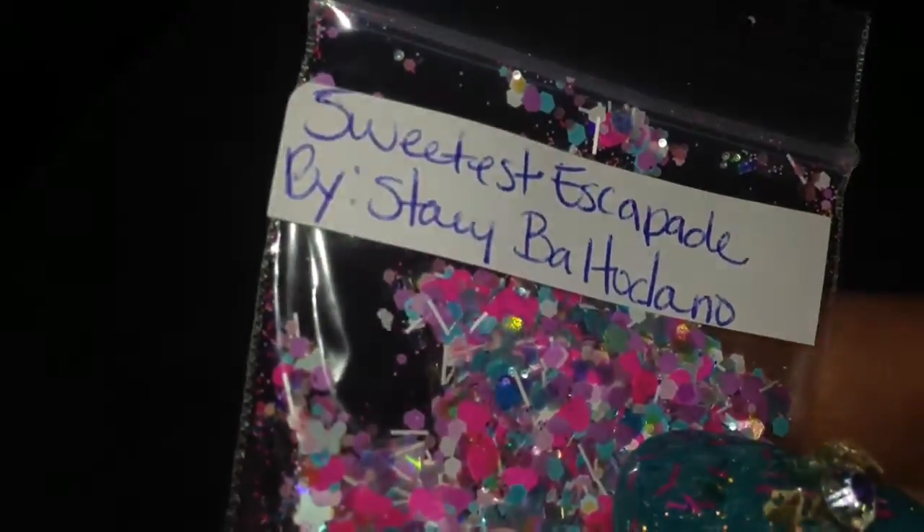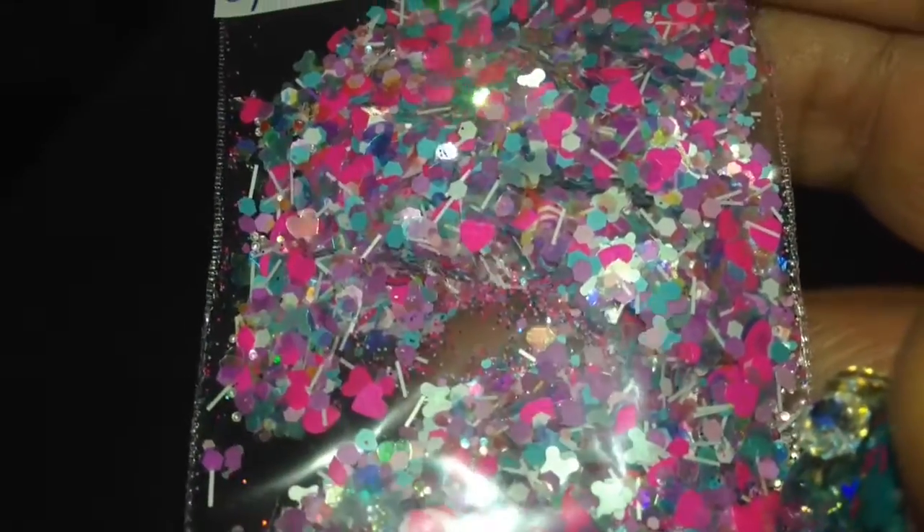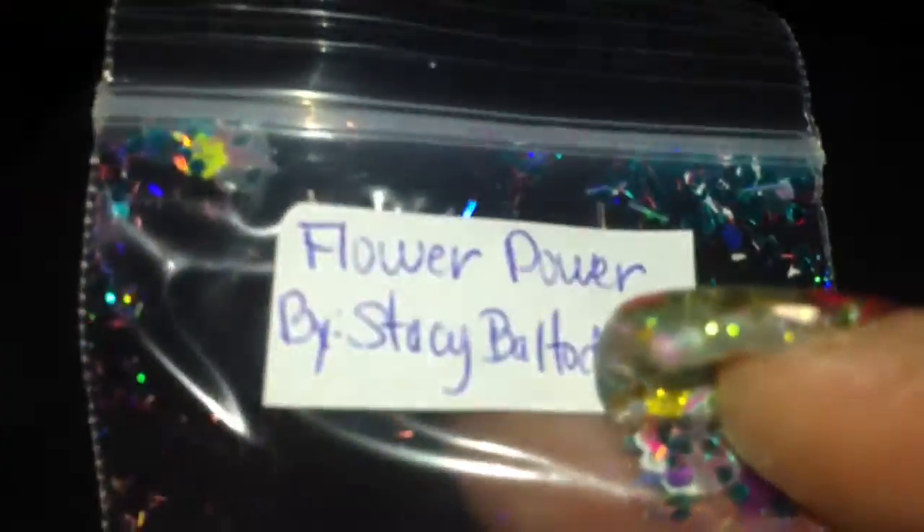Then this one is called Sweetest Escape. As you can see, it's another pink. It has holographic hearts, whites, purples — beautiful. And then we have Flower Power, and these are neons, holographic, and mattes. Beautiful — another beautiful color, perfect for the summer.